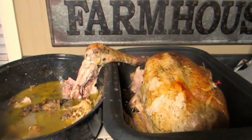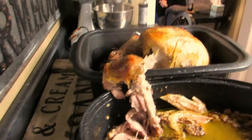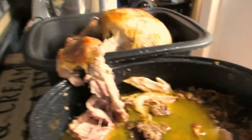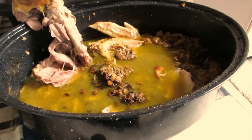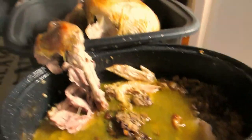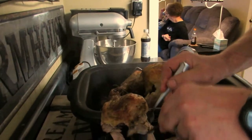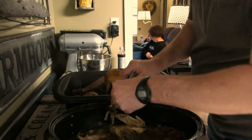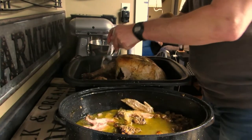It's almost all in there. Rob is gonna slice this up and get the stuffing out. I'm gonna make gravy out of all that goodness. Then we are gonna go eat, and I'll get back with you on the broth that we're gonna make — and then we're gonna can this broth.